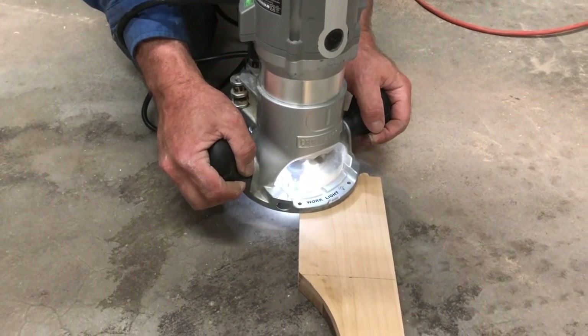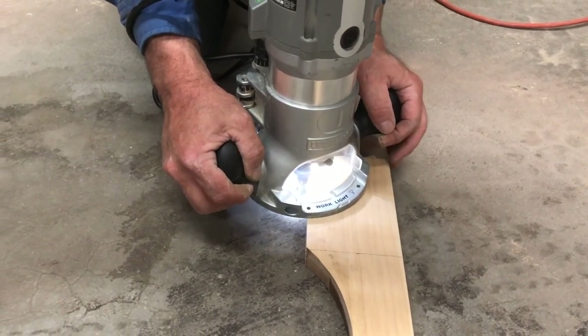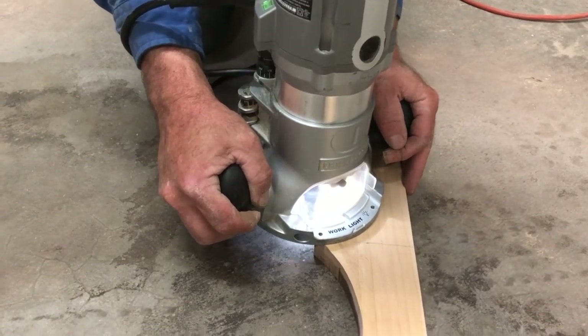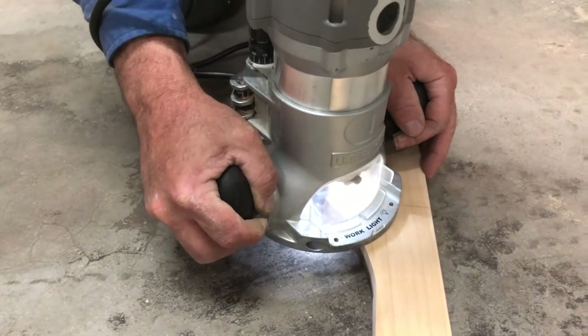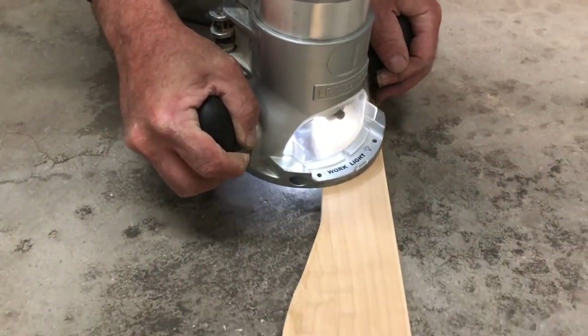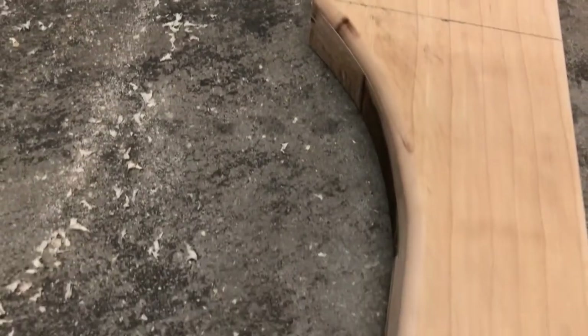We put a round-over bit in the router and let my husband do this because he is much better at it than we are. He went all along the edge of that board and did a nice round-over edge, and as you can see here it looks fabulous.